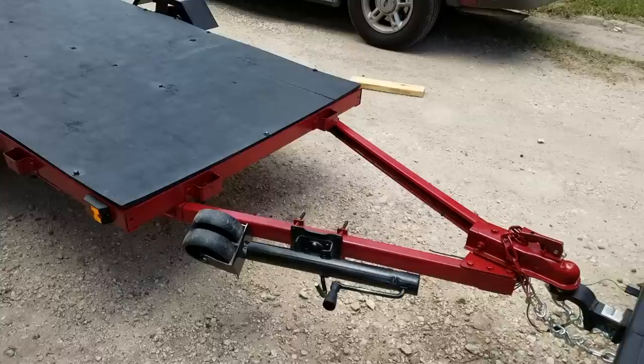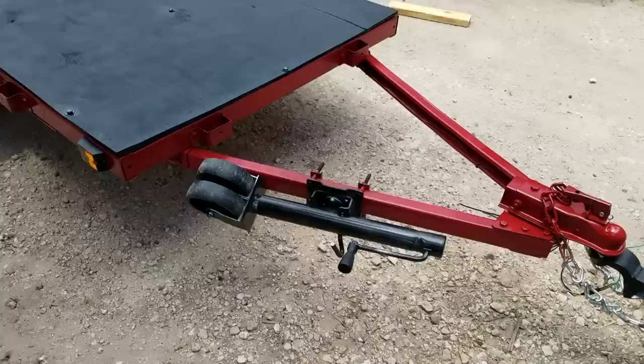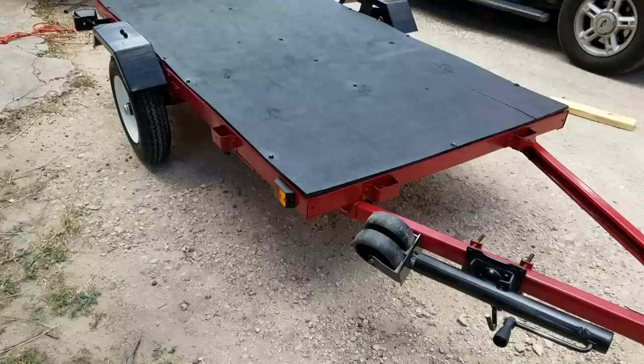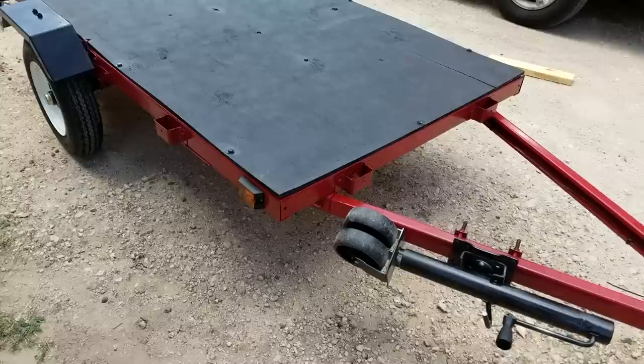Here we are all finished up. I've got it hooked up to the Suburban to check that all the lights are working — it's pretty much good to go. I had to do a little tweaking with the wiring harness; the adapter didn't want to work, so I grabbed a secondary adapter and spliced it in to work with the seven-pin hookup on my Suburban. That seemed to fix it — could have just been a bad wiring harness from the factory. You can see all the black spots are covered up; the cheap red Walmart spray paint happened to match the color of the trailer exactly.